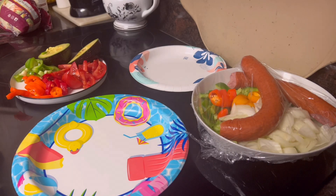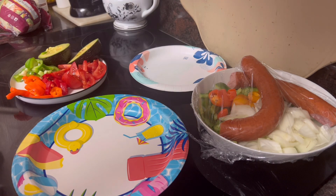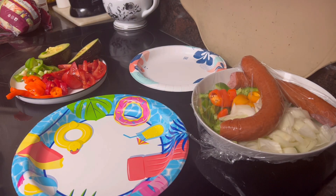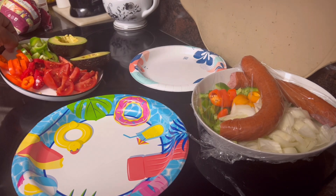Good morning, everybody. Come on in. Hope y'all have a God-blessed Thursday morning. I'm up and at it relatively early. I'm getting ready to go do a good deed for the day, and in doing so, I'm taking food. So what I'm doing this morning is I'm prepping, getting ready to do a nice salad. These are the fixes for a good old garden salad.